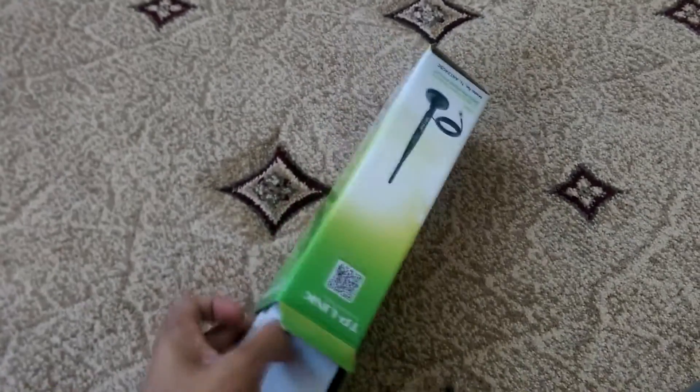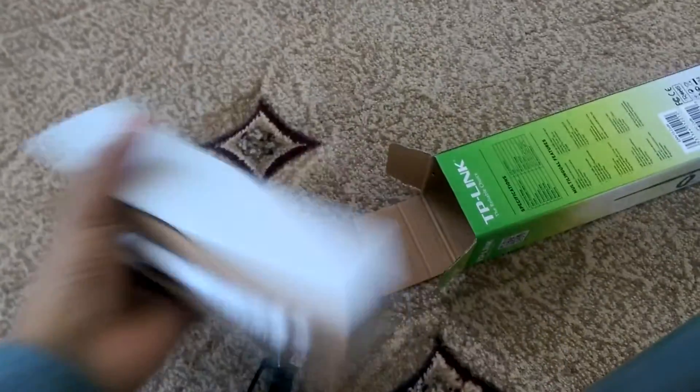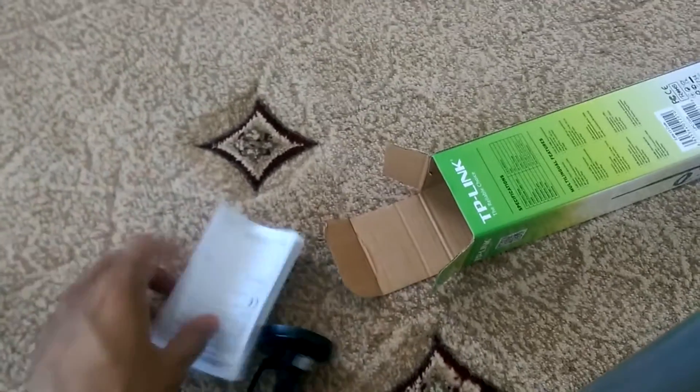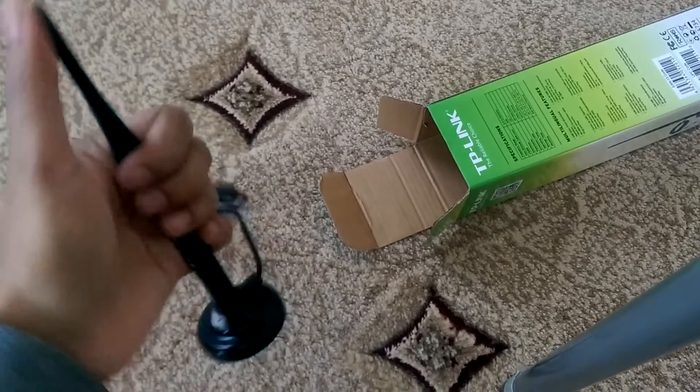So let's take this thing out. You've got your user documents, nothing much else really. It's not that big — it will sit nicely on your desk, not get in the way or anything.